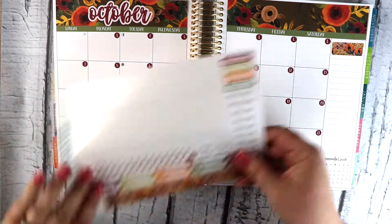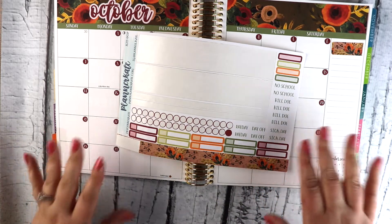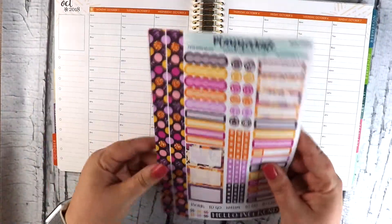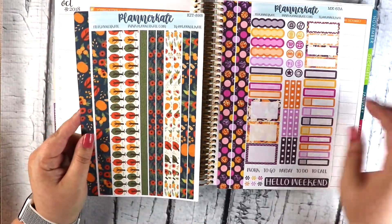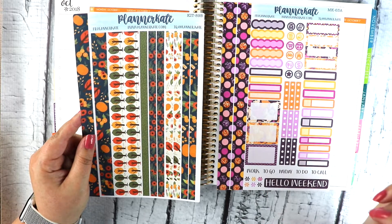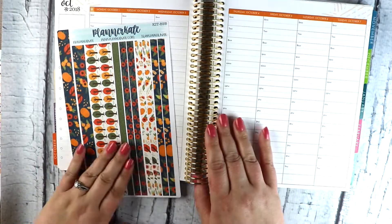There is my monthly — you can see there are a few stickers left on here. I hang onto these; sometimes I use them in my weekly layouts as the month goes on. I actually only bought two items — one mini kit and then the washi for October. I don't use all of the functional stickers on these mini kit sheets, so I'm able to stretch them for several weeks. I'm going to go ahead and put the washi in first.